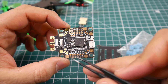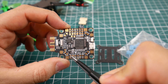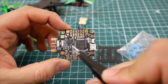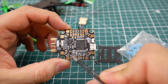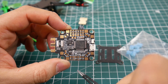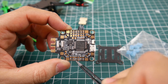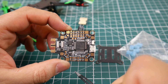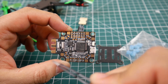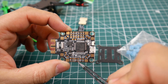On the other side there's a V.Bat, ground, and VTX pad — so instead of routing the VTX power wire all the way from the battery, you can solder all three wires right there. They also added camera pads: 5 volt, ground, and the camera video (yellow wire) pad. The yellow wire from the camera goes into the OSD and comes out to your VTX down to your goggles. There are also two more ground pads.